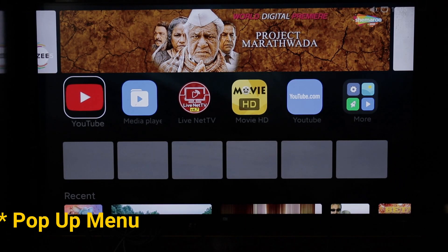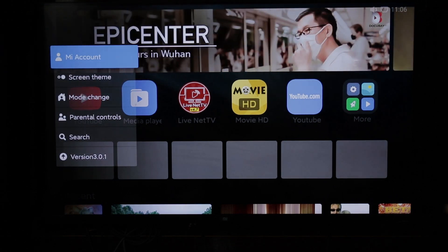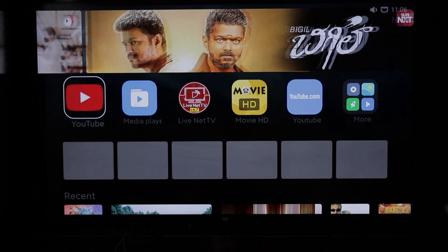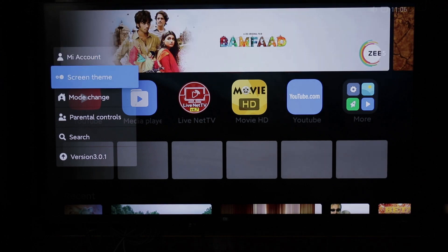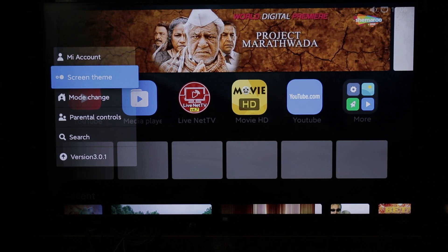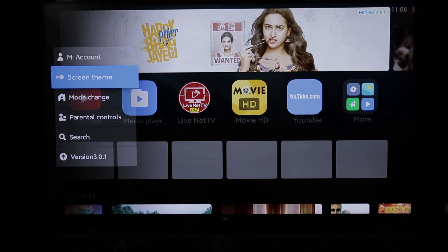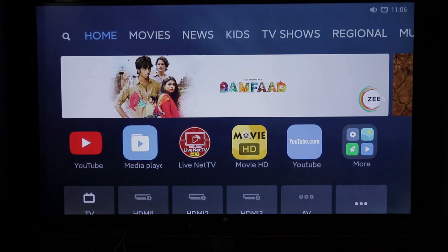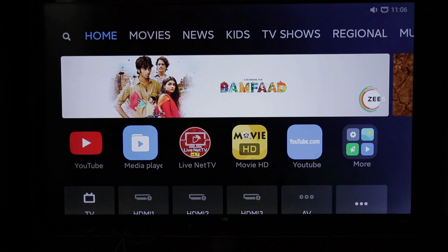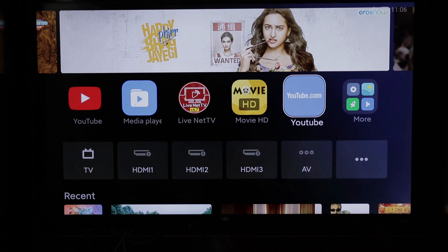Now let's check the menu options. Opening the menu, the first option is Mi Account. The advantage of Mi Account is content personalization. Here we have a screen theme option. For Patchwall 3.0, if you want to select the Patchwall screen theme, you can do so here. This Patchwall theme has a white background.